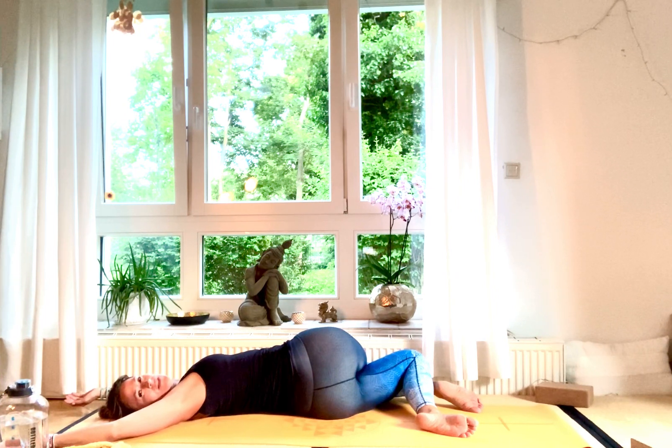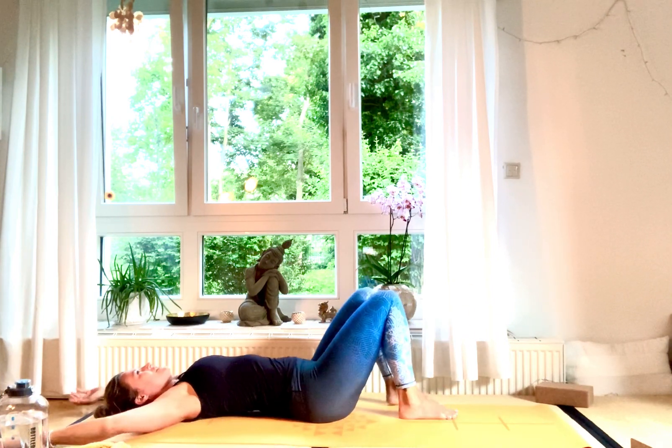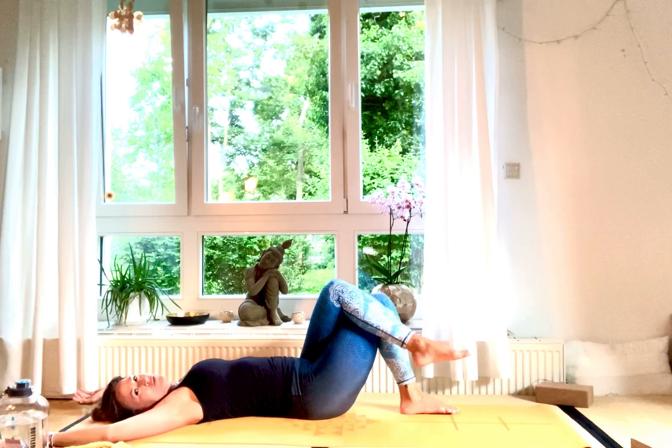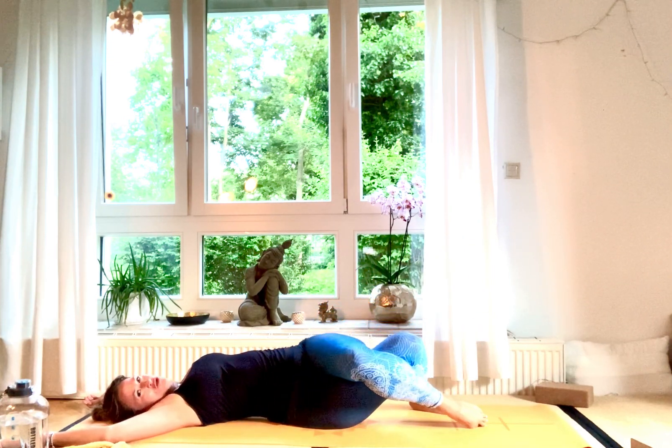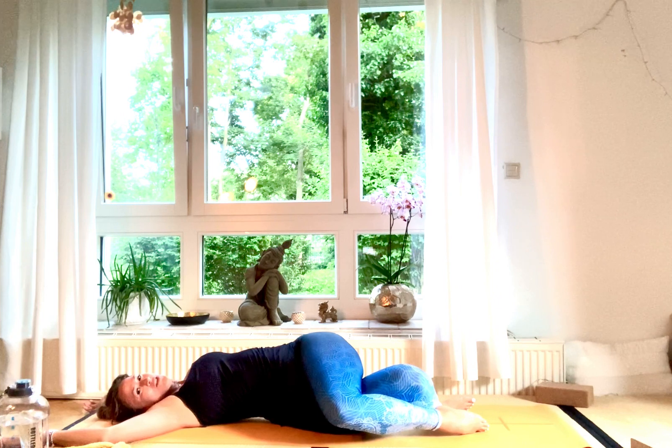Let your body cool down. Very slowly inhale, lift both knees up, cross your left knee over your right, and have both knees drop to your right side, very gently, very slowly. Gaze towards your left.